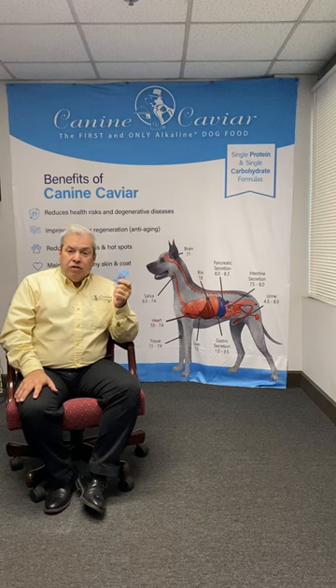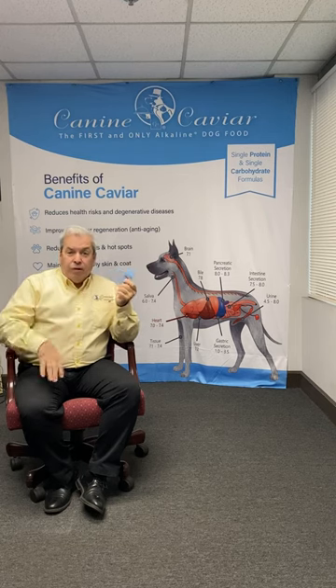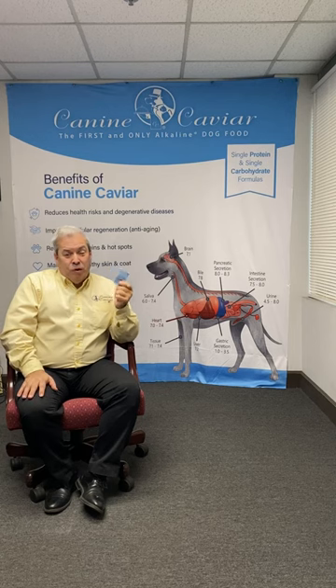One of the most popular ones I hear is a consumer thinks their dog is allergic to chicken. But usually when I test them, I find the alkalinity level is very low. And when we restore it, we find that the problem wasn't an allergy — it's just that the body wasn't performing.